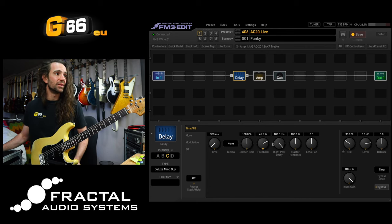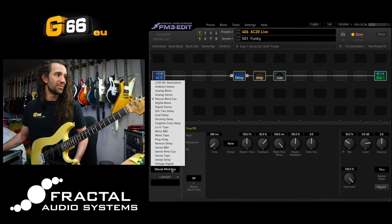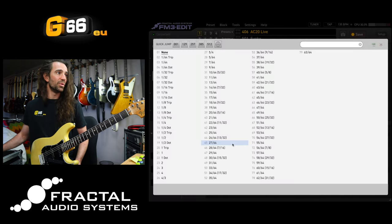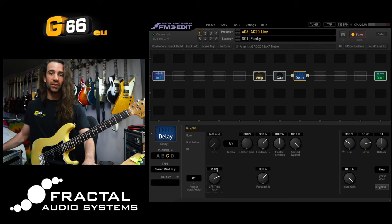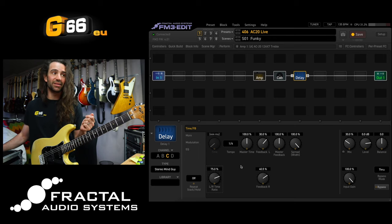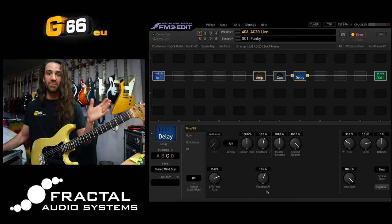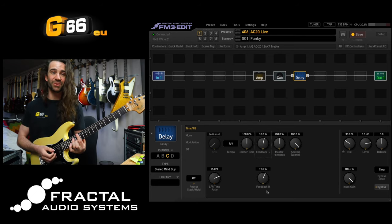And one other trick I really like for creating gorgeous stereo delays - let's go back to the Deluxe Mind Guy. Let's unassign the controller from the feedback, select the Stereo Mind Guy, and place it after the amp and cab. I'm going to set my tempo to a quarter note and set the left-right time ratio to something that's not 100%. If you set it to 75%, you're now creating that classic quarter note / dotted eighth note dual delay. The reason I like doing dual delays like this is if I tweak the feedback on the left delay line, the right feedback will be compensated so that I get the same number of repeats on each channel.